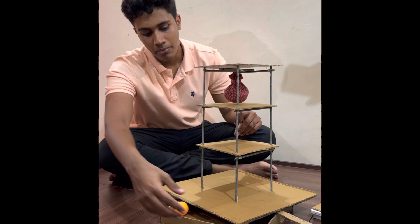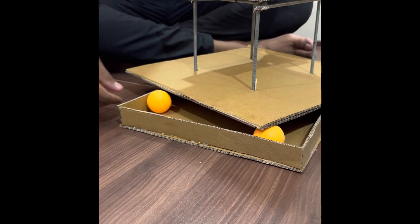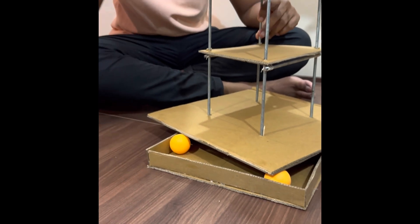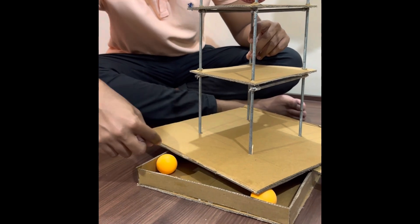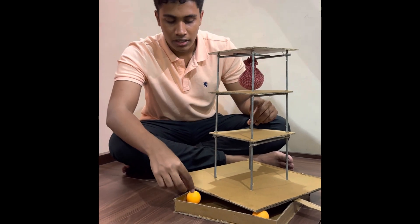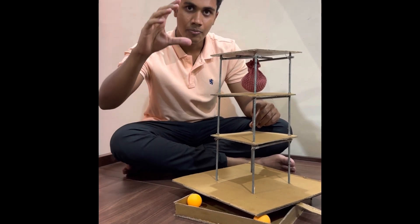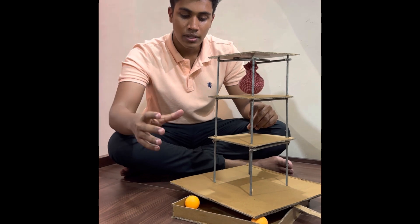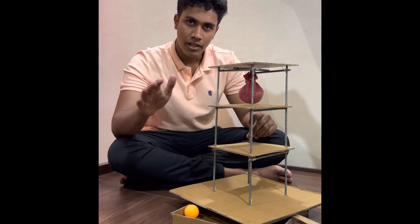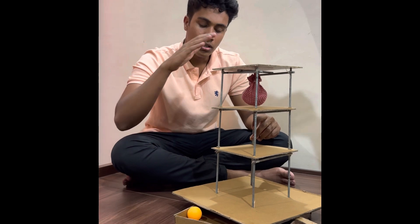We have successfully implemented the base isolation method in our earthquake resistant model. We constructed the foundation primarily using cardboard with four walls around it, mimicking a real foundation. We then added table tennis balls on the four corners to act as base isolators. The table tennis balls prevent direct contact between the building and the foundation, keeping it elevated — any movement in the foundation is not directly translated to the building; the building stays still.